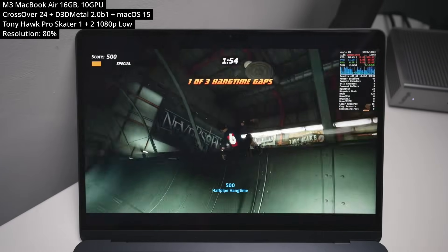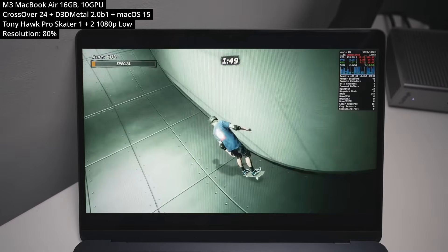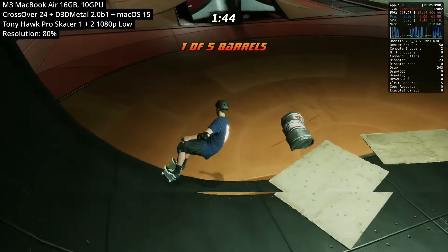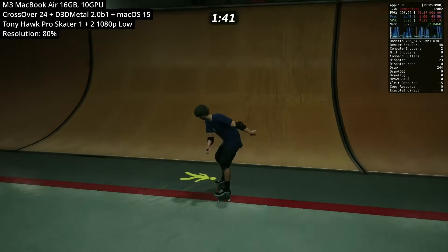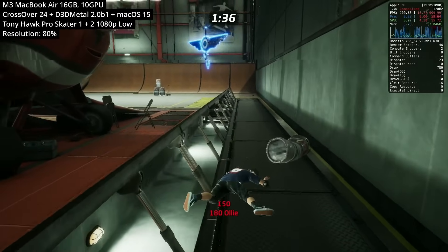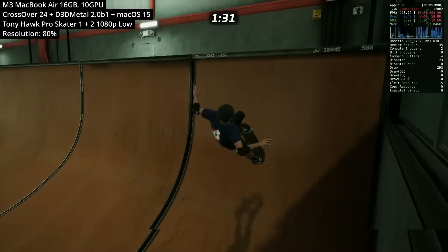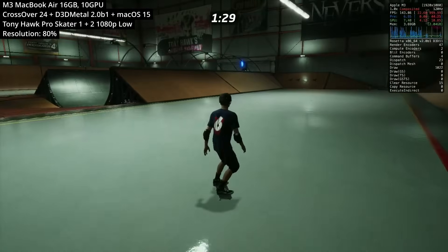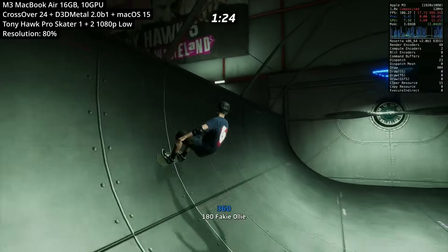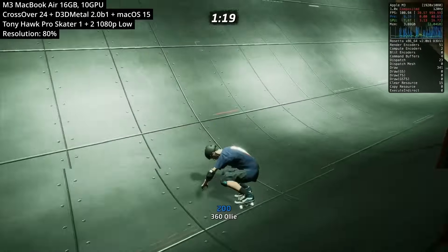Here we're testing Tony Hawk Pro Skater 1 and 2, the remasters. We're running at 1080p low with 80% resolution scale. I think the M3 should be able to play this reasonably well through these translation layers, but I found the frame pacing quite jittery. On higher-end Mac computers there's more headroom, but on the M3 chip there isn't quite enough GPU power to play this game relatively smoothly — even at 1080p low at 80%, it's not quite enough for the Mac to handle.